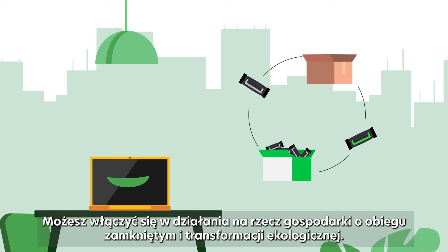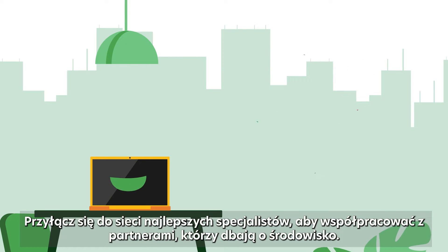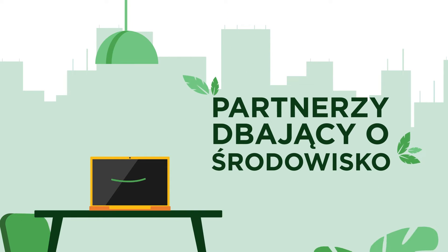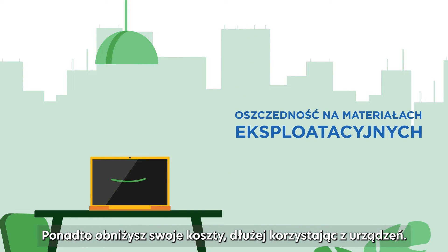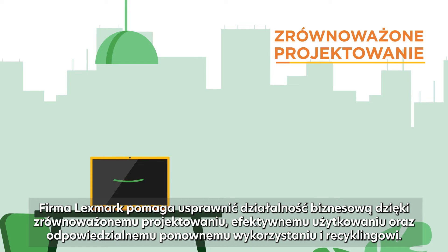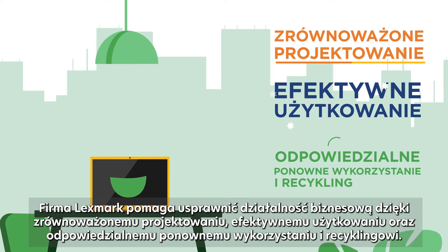You can take part in the circular economy and the ecological transition. You will join a network of virtuous professionals and you'll be working with environmentally concerned partners. That's how you reduce your costs by using your devices longer. In short, Lexmark helps you improve your business with sustainable design, efficient use and responsible reuse and recycling.